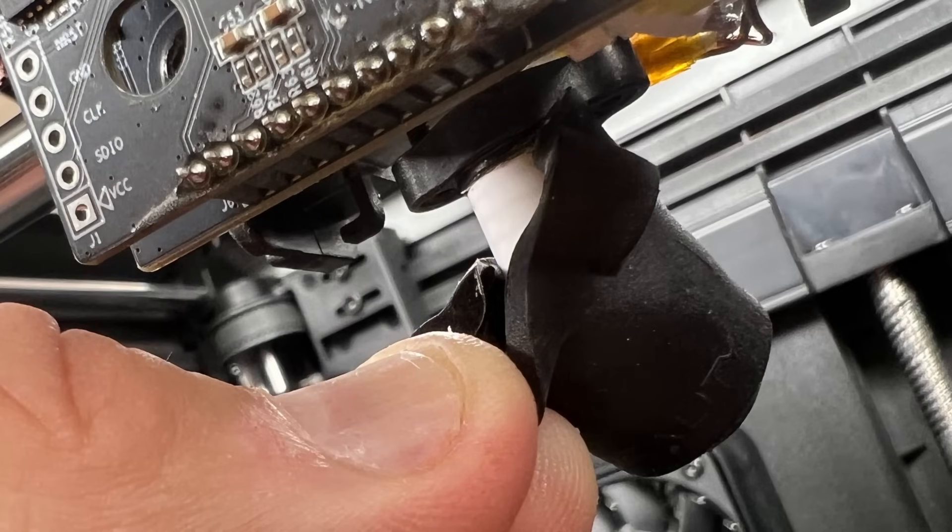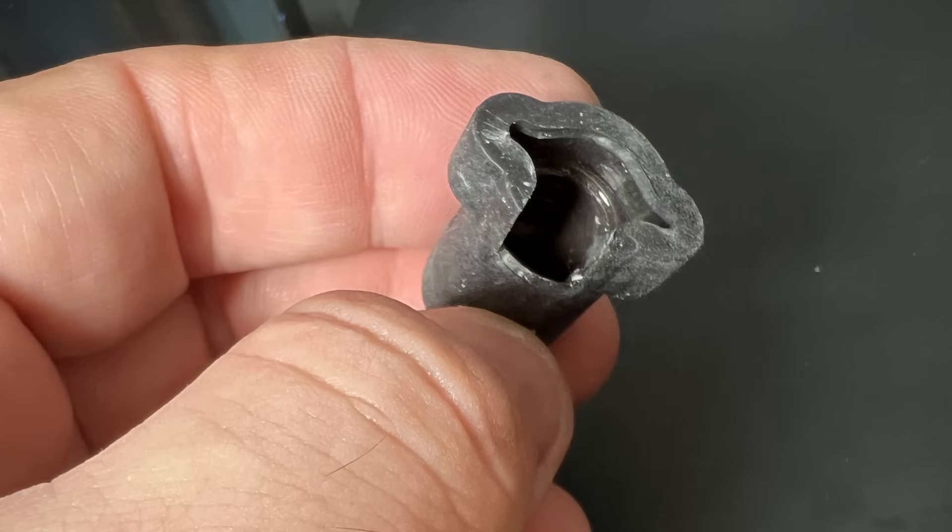Next we remove the silicone sock. Now this is tougher than it looks — it actually wants to tear, so be careful, work it back and forth, and pull it off. I was able to do it without tearing it.